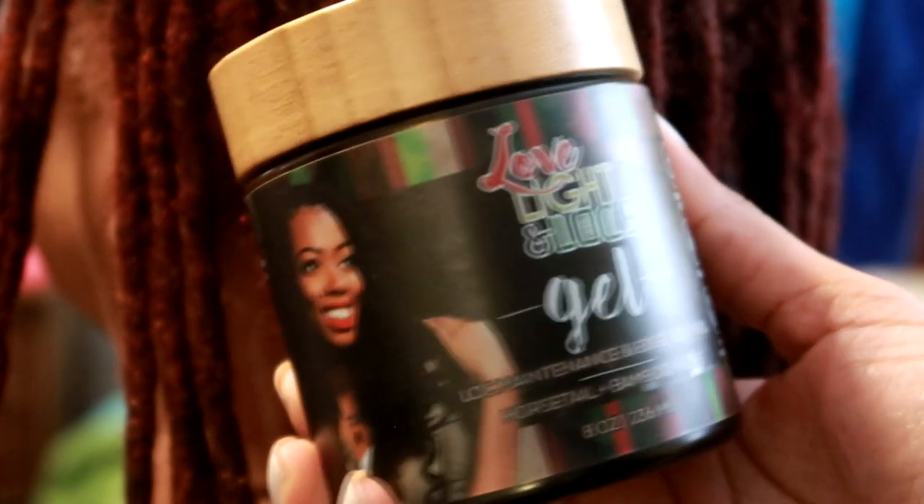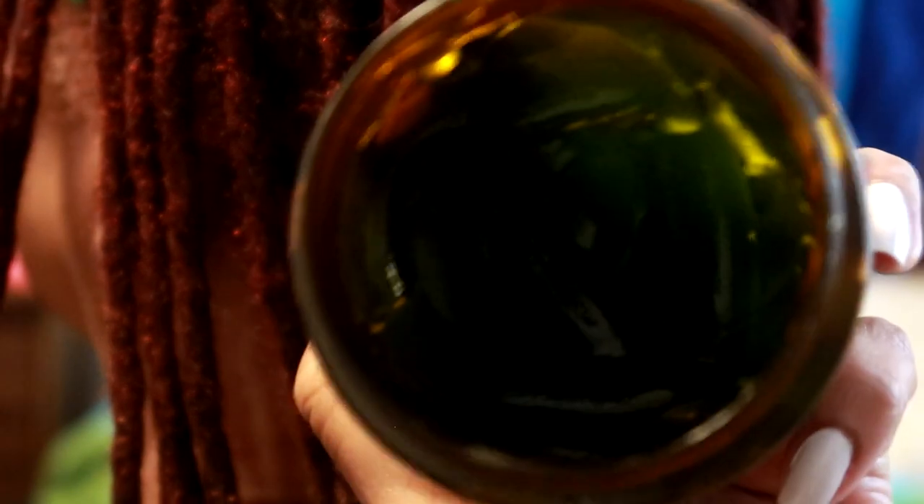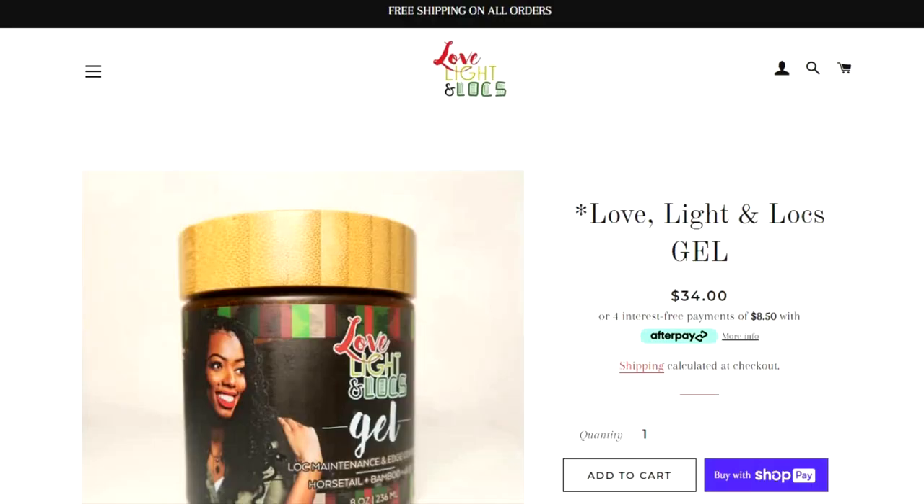Now take a look and take a whiff. Do you smell that? That's peppermint oil — getting peppermint oil. Only available on keishacharmaine.com. Get your jar today.